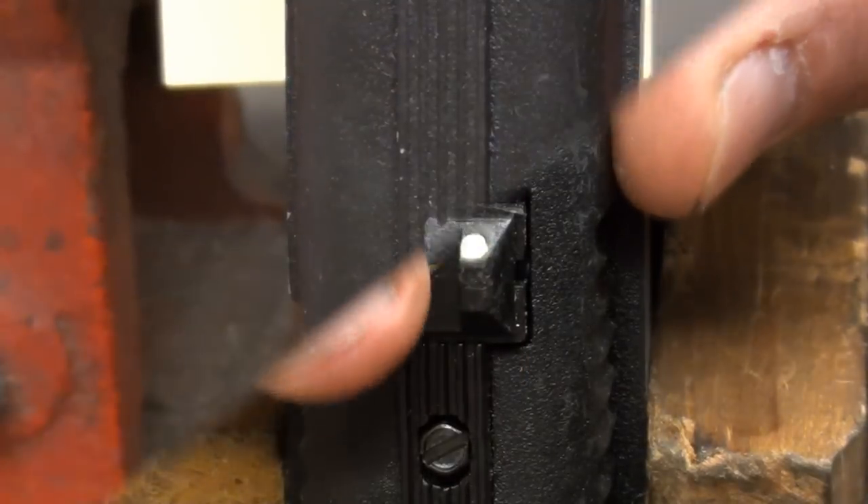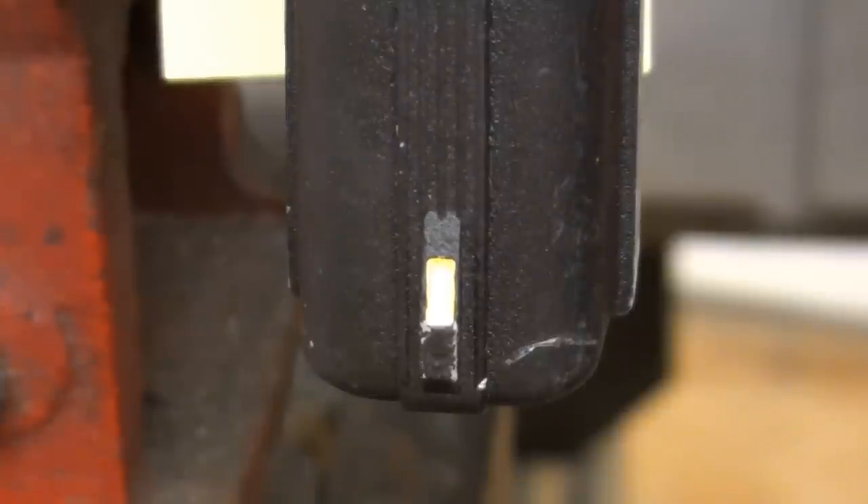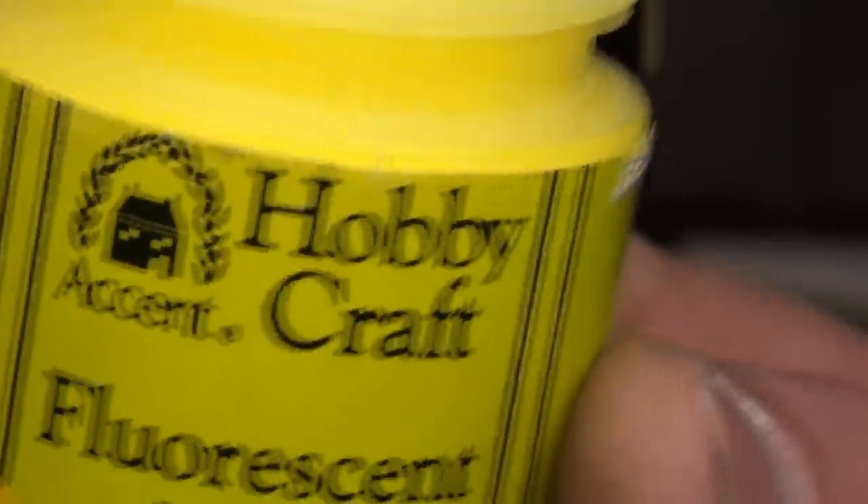Alright, and the front sight post — this should be a lot easier to see in this particular shot in terms of the color. And this is just hobby fluorescent paint, nothing fancy.